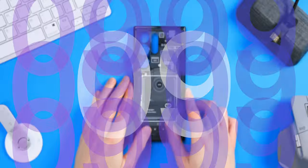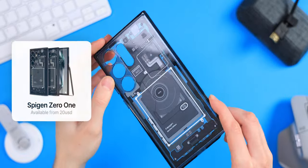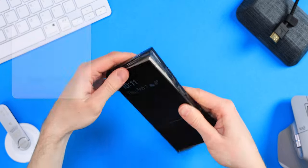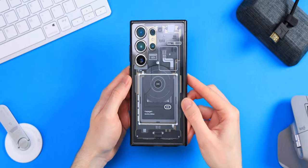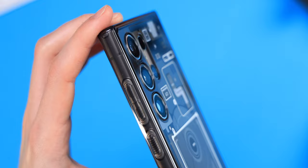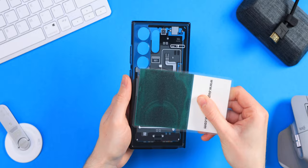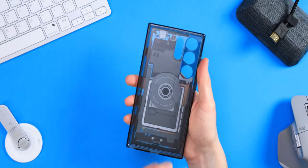Moving on to number 9, the Spigen 01. The fit is excellent, easy to get off the phone, easy to install, and I'm very glad, because this case always looks awesome. The camera bump here is very minimal though. It does have a small ring on it, but very subtle. This one right here is the non-MagSafe version, but of course, except for the magnet ring, everything is the same.